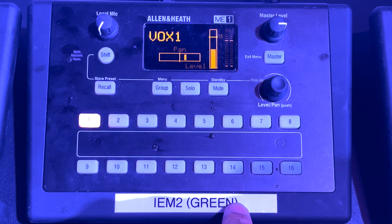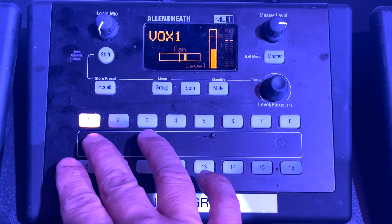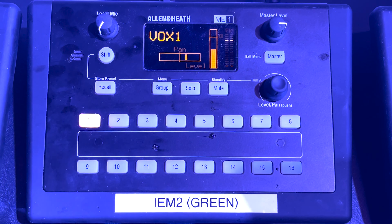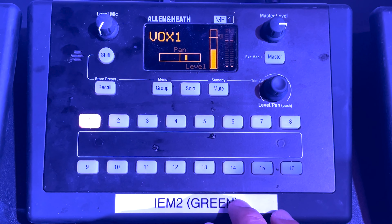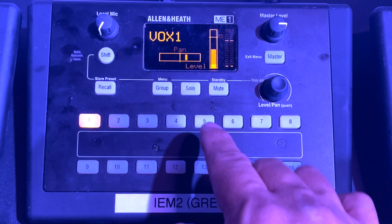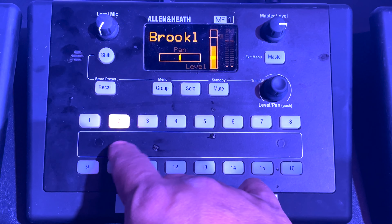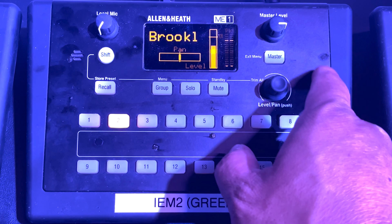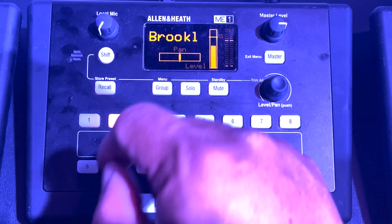Now, because we're using the ME1 for vocal 2, you'll see that Vox 1 is panned a little to the right. The reason for this is because vocal 1's position is to stage right of vocal 2. If we select vocal 2, which is currently Brooklyn's, you'll see that it's set to the center — that way, Brooklyn, or whoever's on Vox 2, will be listening to themselves evenly in both ears.